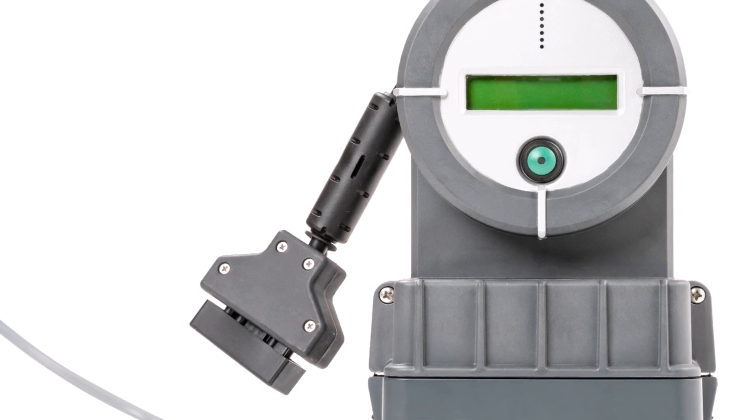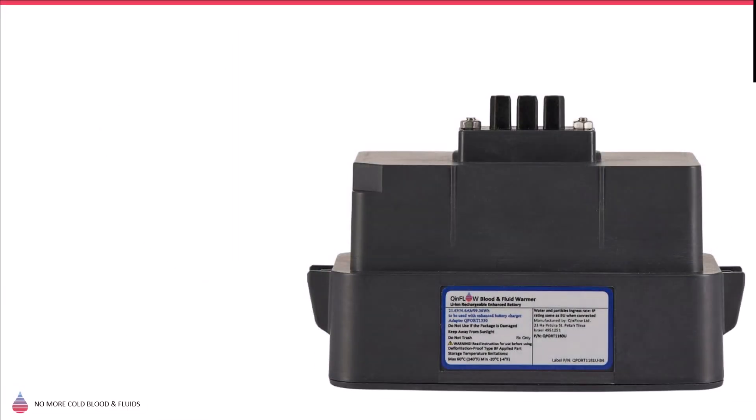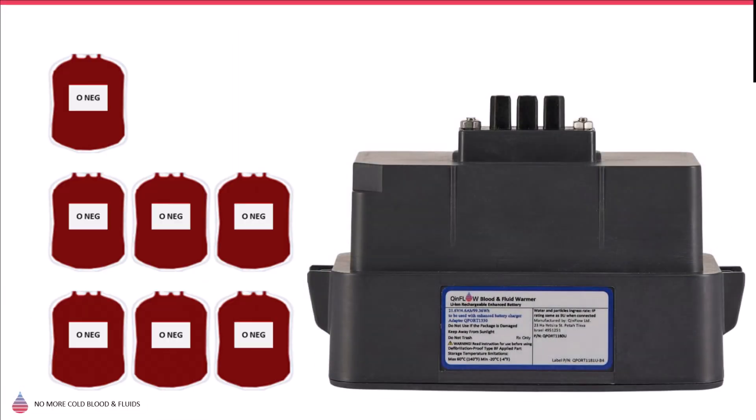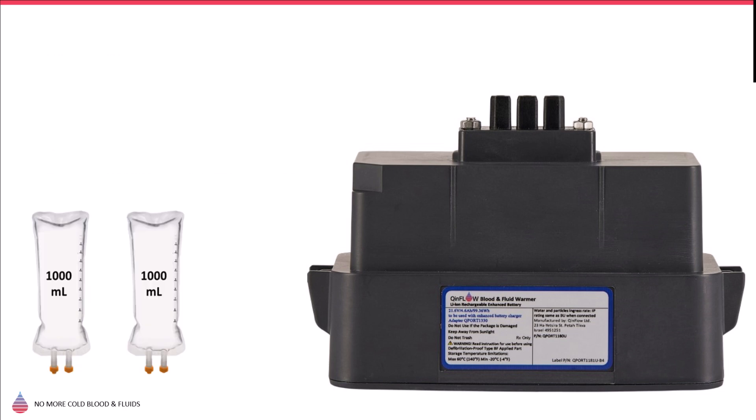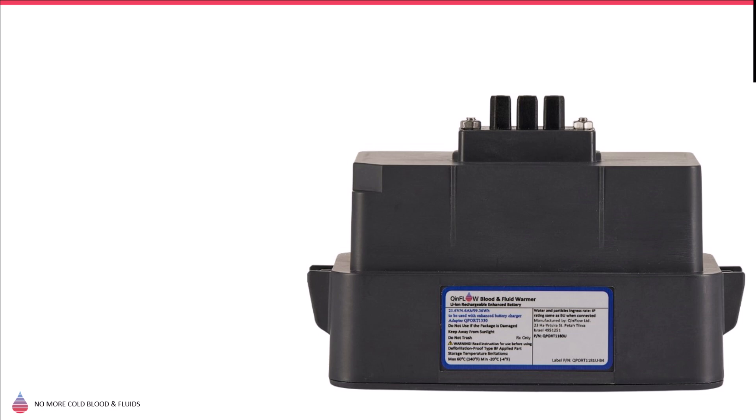The battery is a rechargeable, medical-grade lithium-ion battery that can provide enough power to warm up to 3.5 liters of near-freezing blood or fluid and 5 liters of room-temperature fluids. The battery is good for up to 400 full-charging cycles.